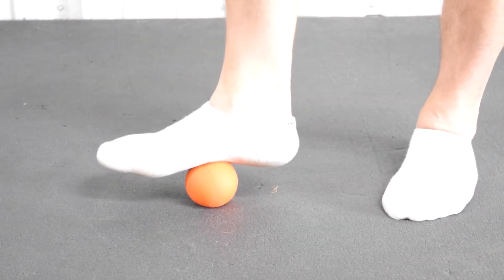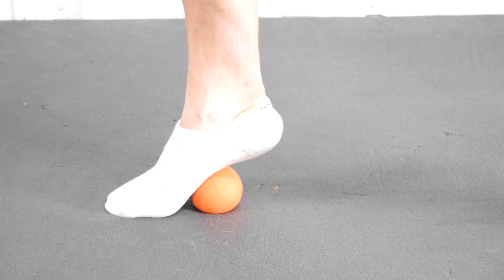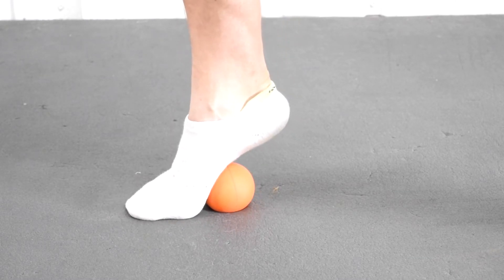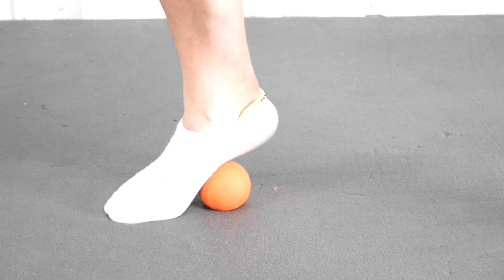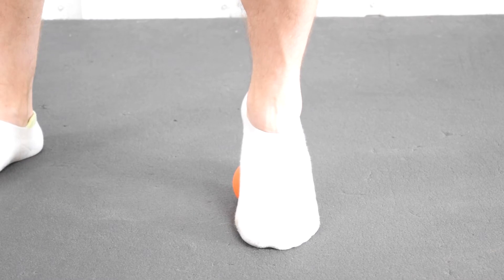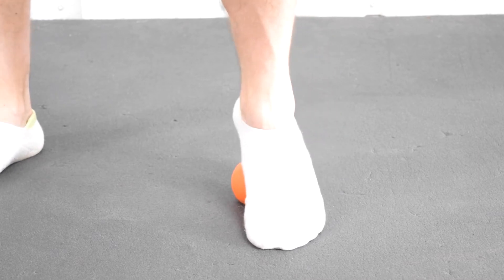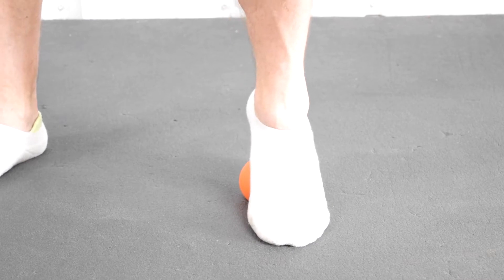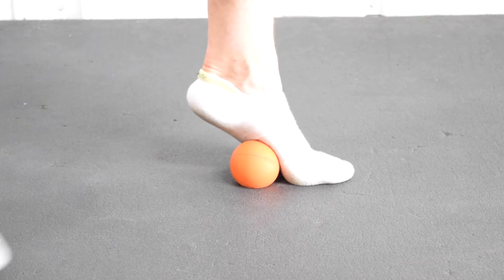The first order of business to help relieve some of that tension or prevent it from happening is to loosen up that fascia and those muscles on the bottom of your foot. You're going to need a lacrosse ball, a golf ball, or a baseball — anything spherical that can hold your body weight. Run it side to side, or stand on it as hard as you can to put as much body weight on there as possible, just kind of peeling your foot off to the side to help loosen up that arch. Go ahead and do two minutes on each foot.